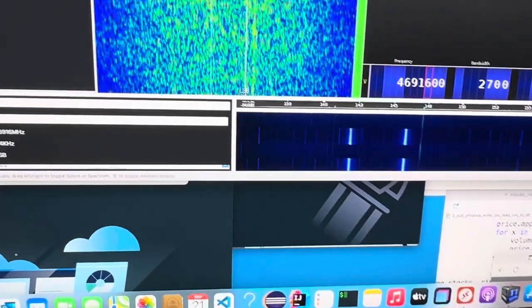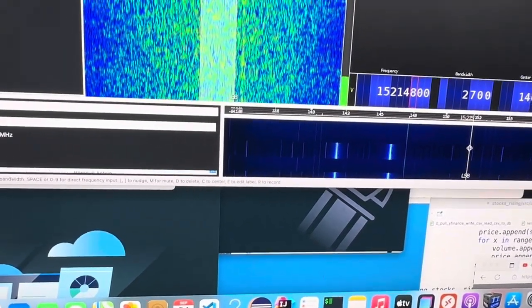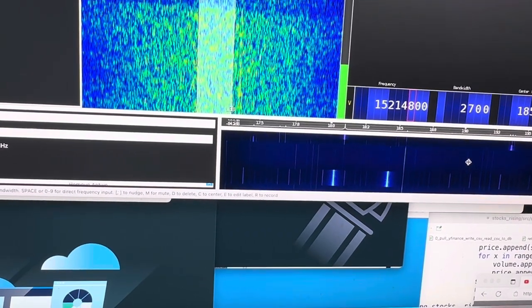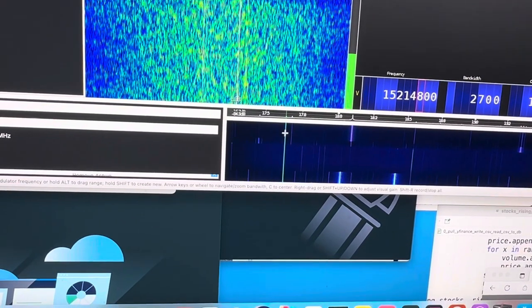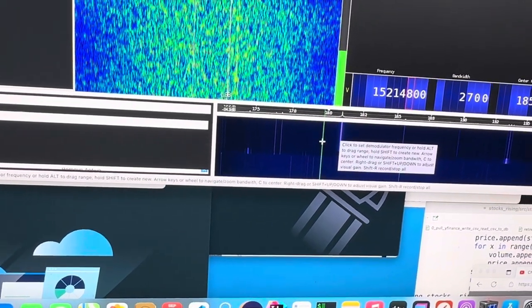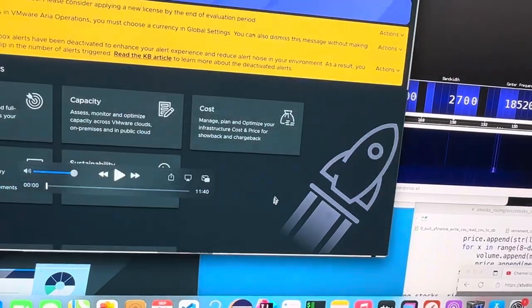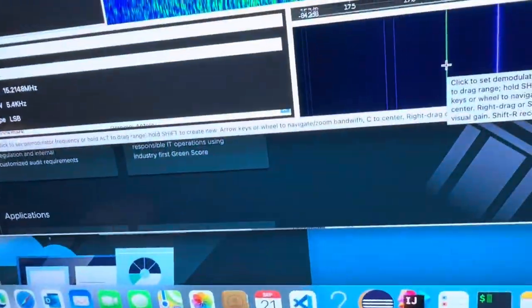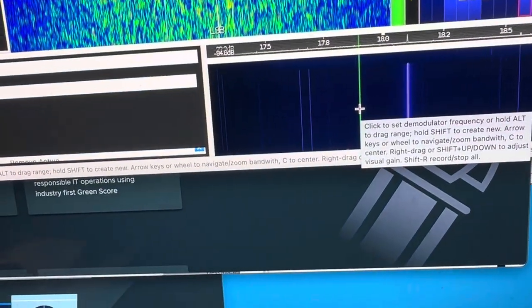Now the second one is going to be 18.1. Let's take a look for that one. There it is right there — 18.1, it's in the purple there. Let's turn the band switch — it disappears. So that's correct, we have 18.1 injection working.